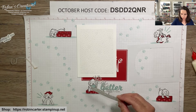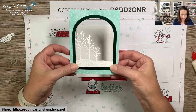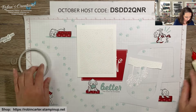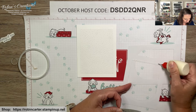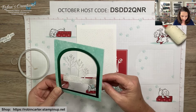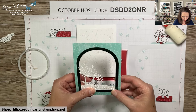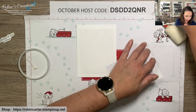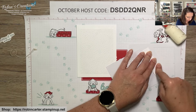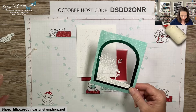Now I want to get the window frame and adhere it to the snowfall piece, bringing it up as much as possible to get some ground showing at the bottom. I'm going to put multi-purpose liquid glue on the bottom of the window — I trimmed this to three and a half inches. Then I attach it to the window piece and follow with tear and tape to make sure it stays, since it's barely on there. Good — now let's go with dimensionals.